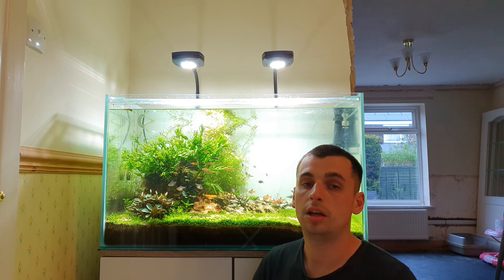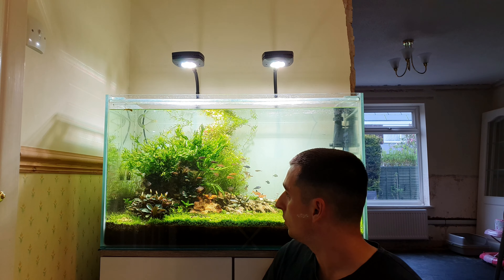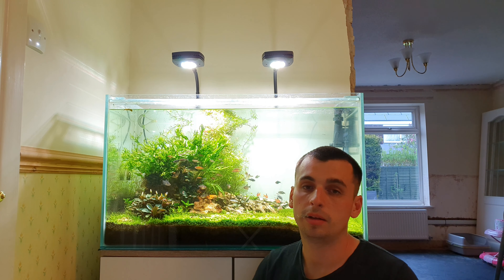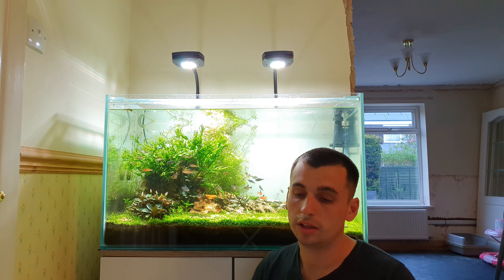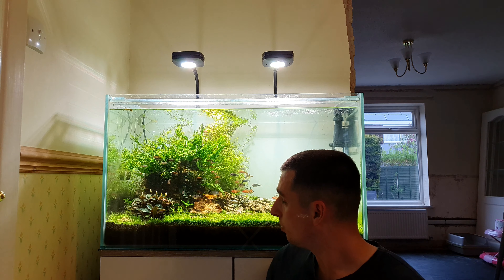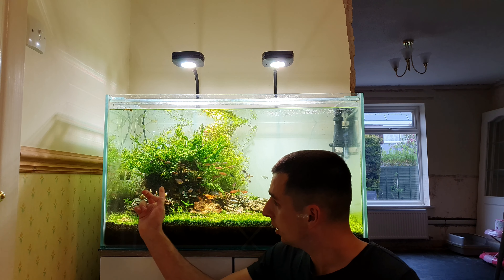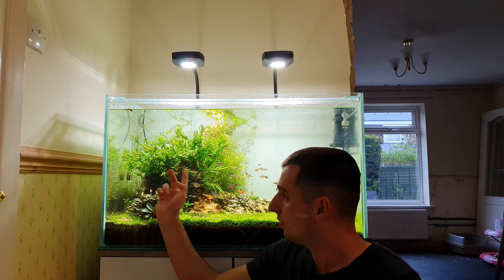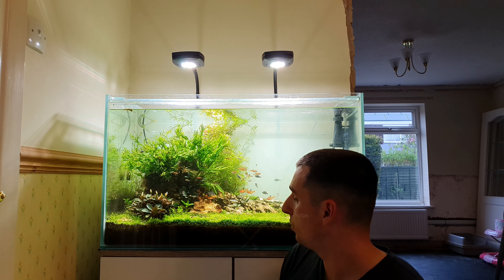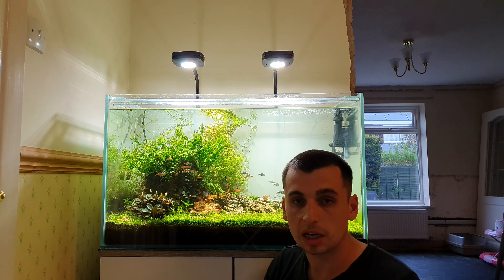If they've got fresh shoots I'll cut them and replant them. I've actually got some Rotala hetra and Rotala Vietnam coming next week from Aquarium Gardens, so we'll plant those then. I might move the rocks around — I've got a lovely big dragon stone down here but you can't really see it because of all the Buce and boost of Philandra.